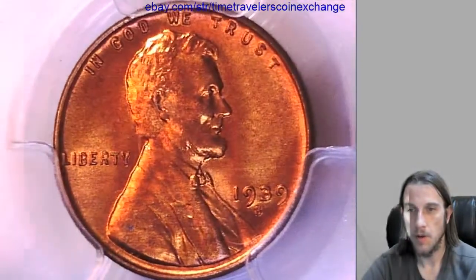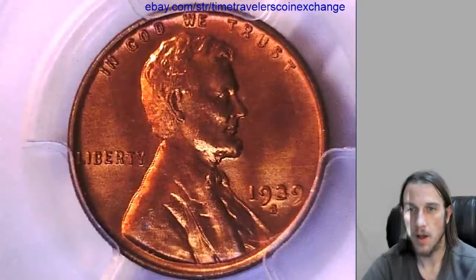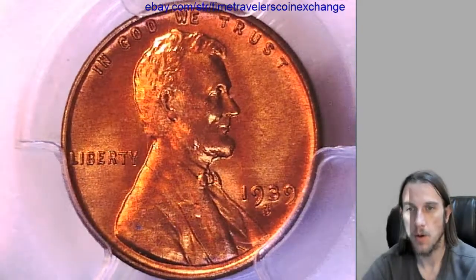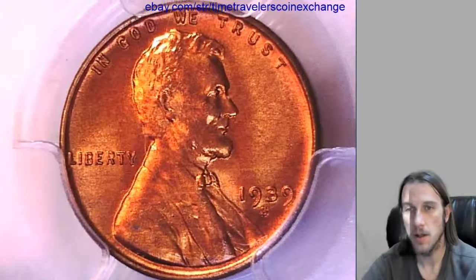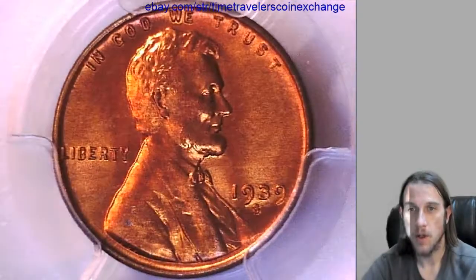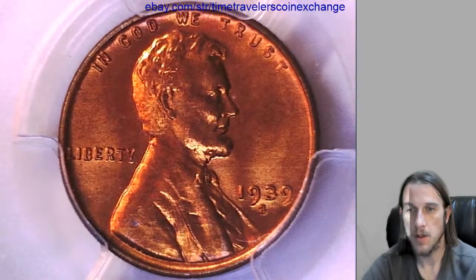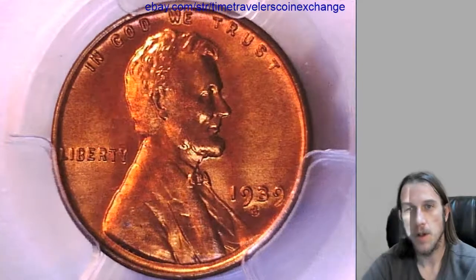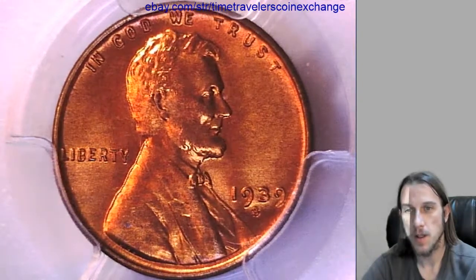If you have a coin and you're wanting to sell it and you're looking for a place — PCGS-graded slabbed coins sell really well on eBay. If you want to sell yours, there's a link in the description below this video, and it'll bring you to this eBay listing.